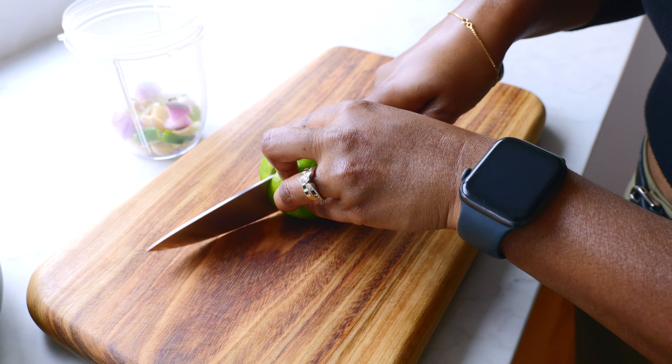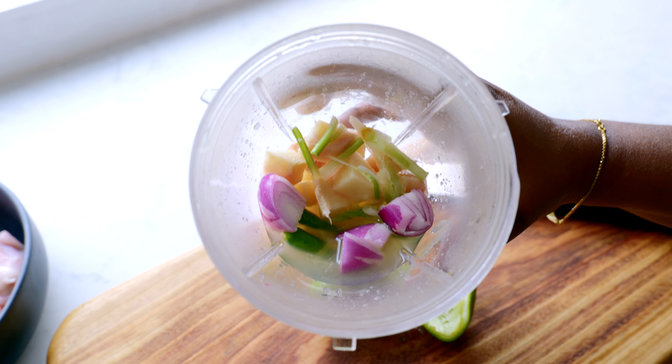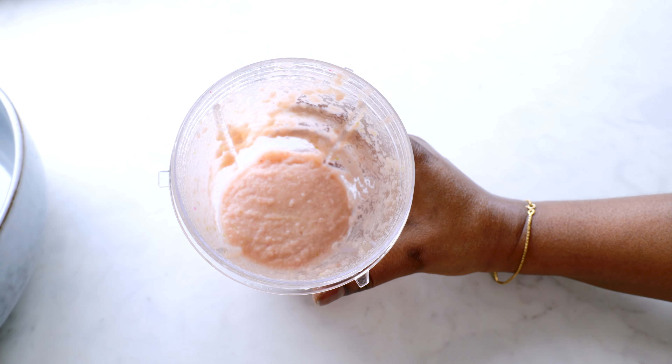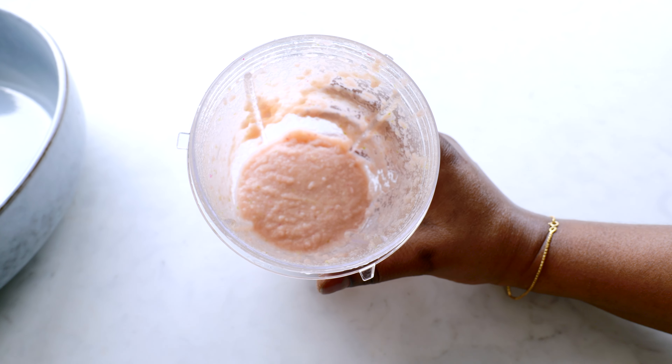To this we add the juice of one lime or lemon — this will help us grind with no need to add water. We grind this into a smooth paste. That's our ginger, garlic, shallot, coriander roots, and green chili paste.